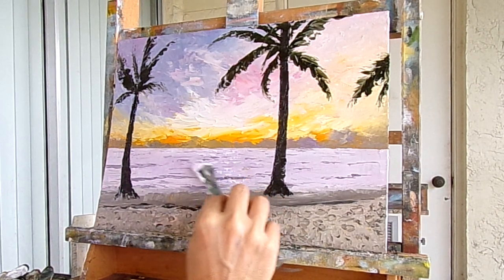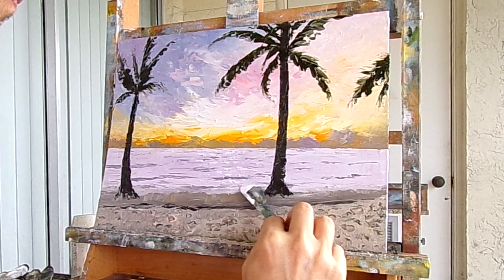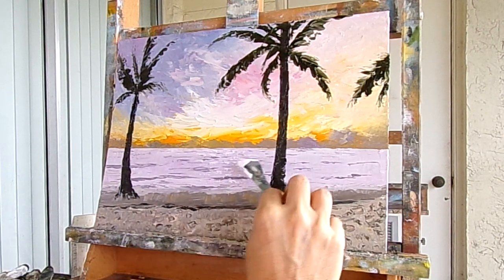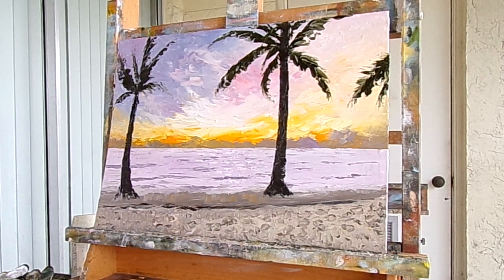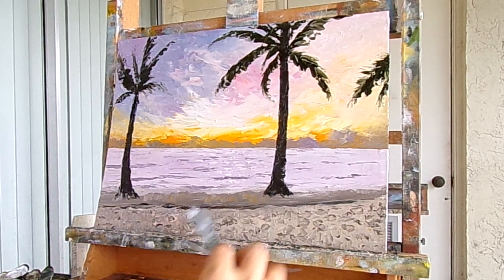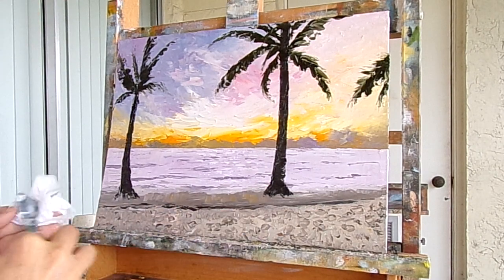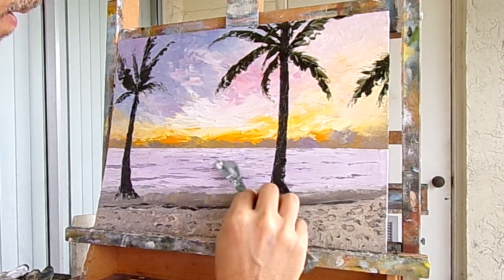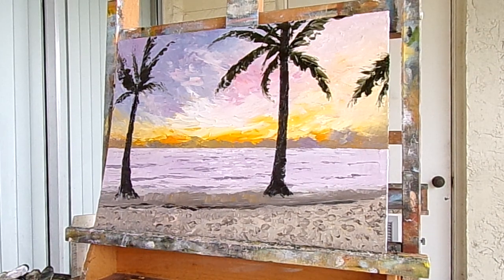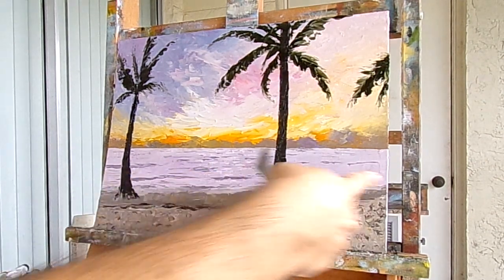I'm going to taper to the side. I have the paint on there. I'm going to take a piece of towel and completely clean the knife. I'm just going to push them sideways and blend that paint out a little so that area there looks just a little bit brighter than the sides.